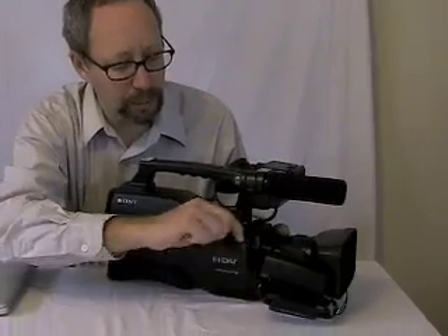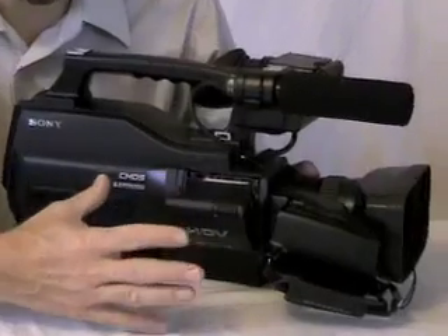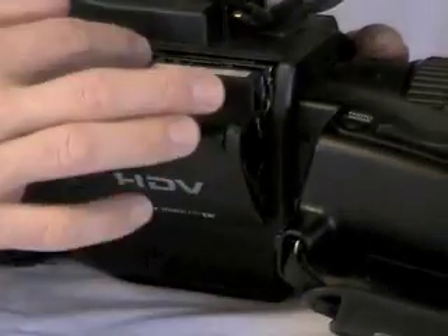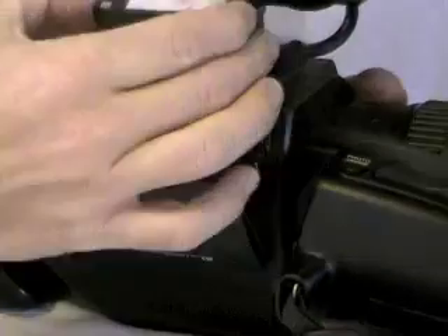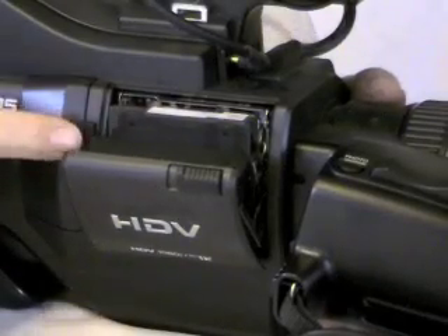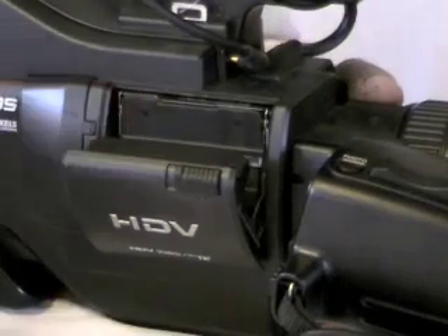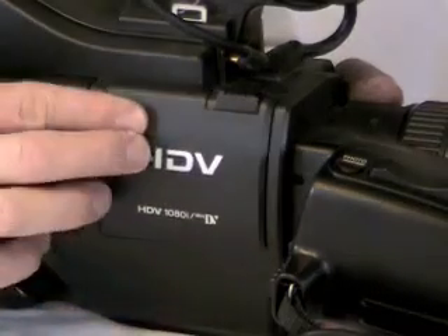It's important to know the proper way to take a tape out and put a new tape in, because you could damage the camera if you don't. The tape goes in this part right here, and there's a release switch that you pull back to open the door. This is like a little robot, so be patient and let it do its work. Once it pops out, you can take the tape out, put a new tape in, slide it in, push it closed, and wait. After it's lowered itself down, you close the door.